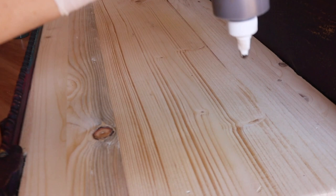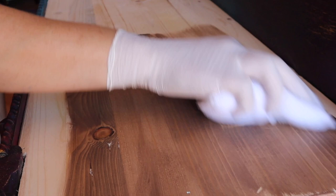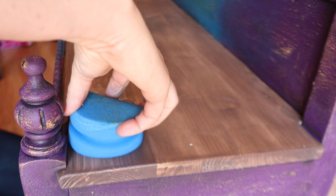I'm going to stain the seat with Dixie Belle's Voodoo Gel Stain in the color Tobacco Road - it's a water-based gel stain. I go with the grain to create a nice earthy brown color that complements these jewel tones. I'll allow it to dry for a few hours - it's water-based and sunny out so it'll dry fast. Then I seal it with Dixie Belle's Gator Hide applied with a blue sponge, and then we'll finish with copper gilding wax.